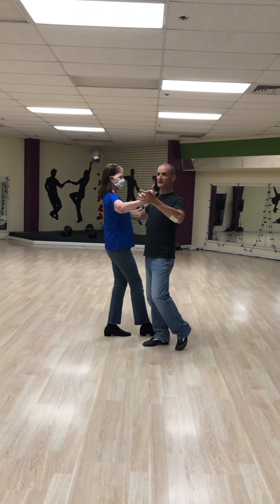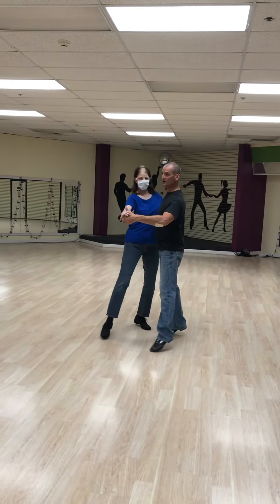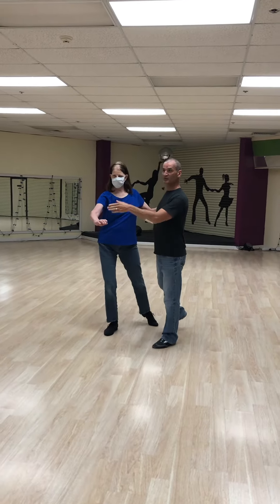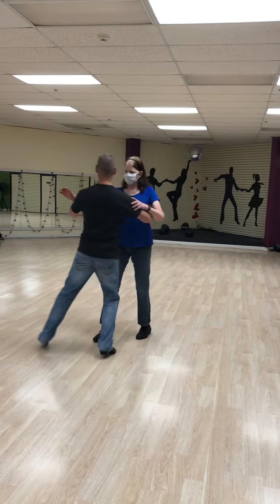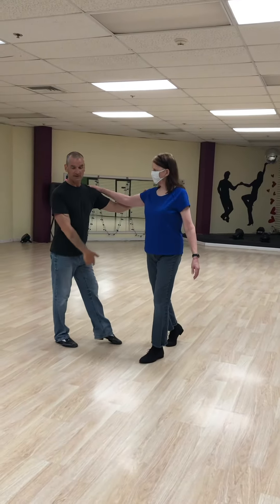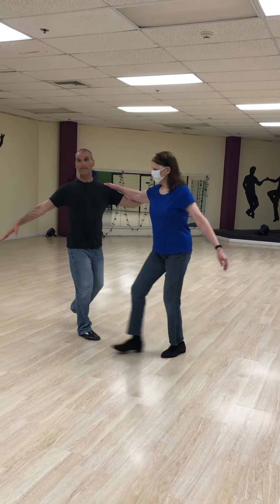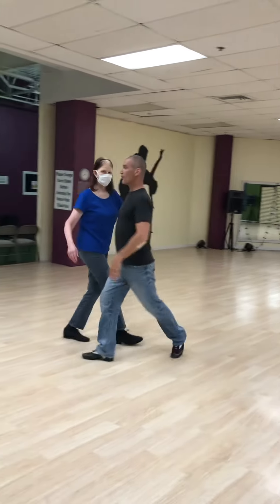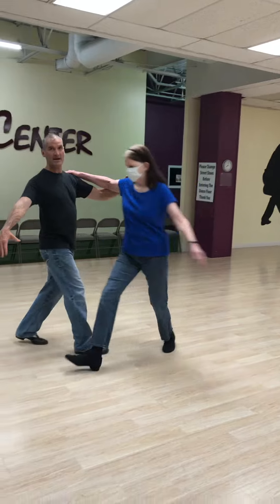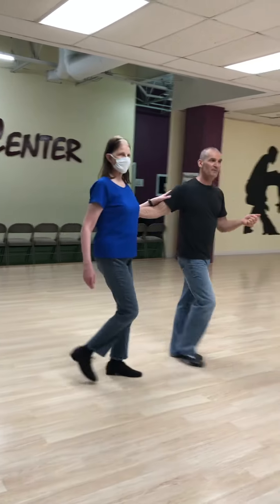I have my left foot free, her right foot is free. We're going to a twinkle, so we have one, two, three. From here I'm going to release the hand and cut her off, doing a forward, side, back. Then I'm going to open the door and let the lady pass through by taking my left foot back, side, forward. Then I do it again: forward, side, back — back, side, forward.